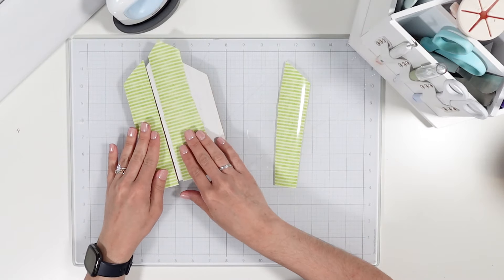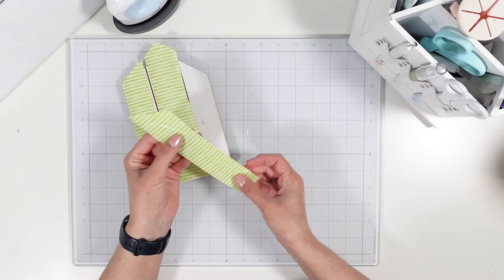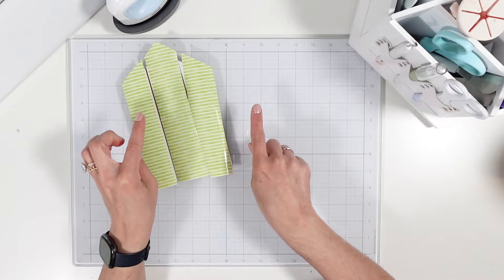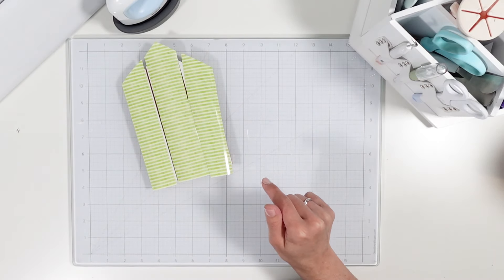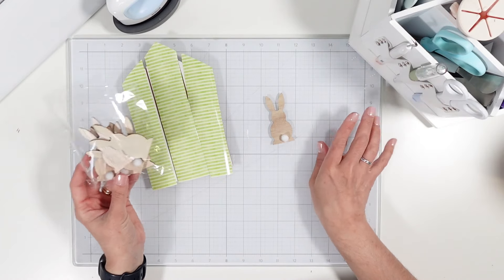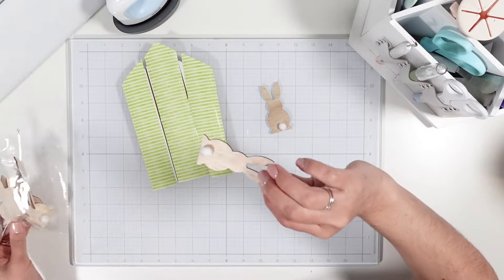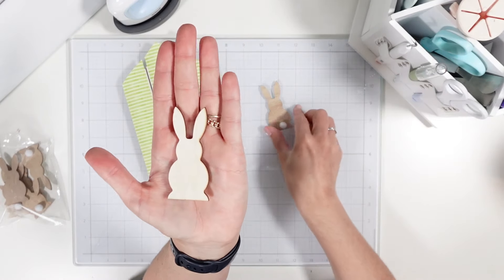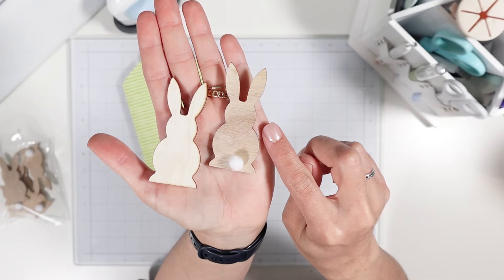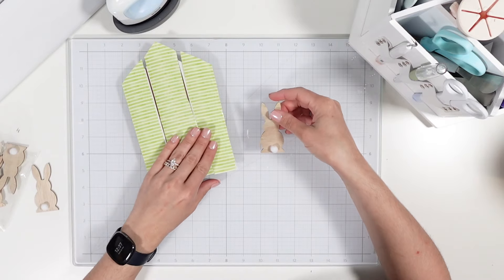Let me bring in the other things I'm thinking of incorporating. You can see this is a pattern of green and you can position it vertically or horizontally. I wanted to do it horizontally because I wanted to bring in some rabbits — this was a pack and they come with a little fluff ball on there for the tail. I really like the other side too; it looks a little more rustic.